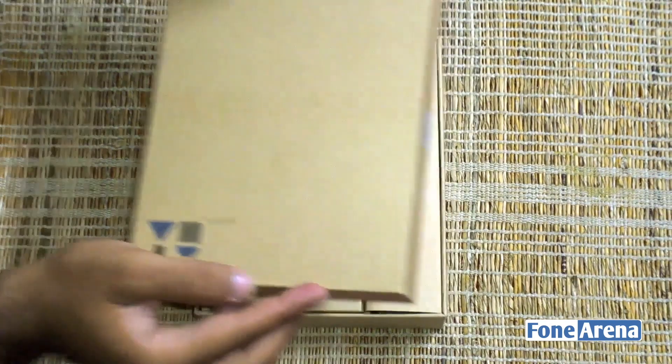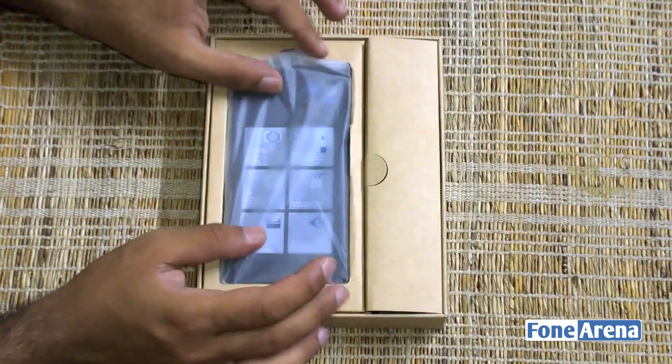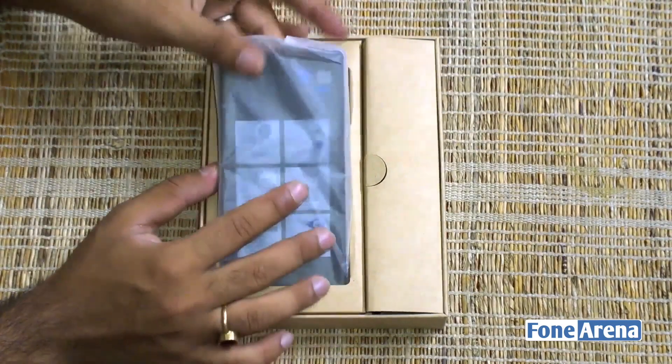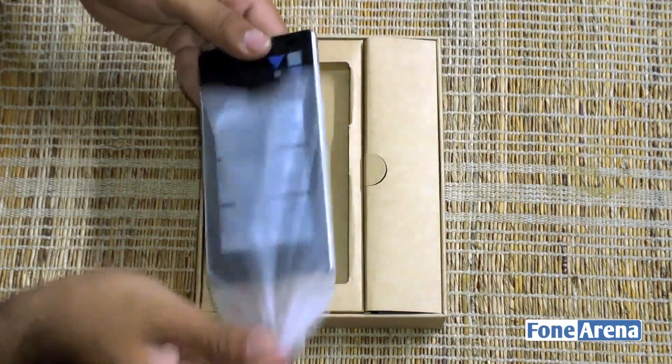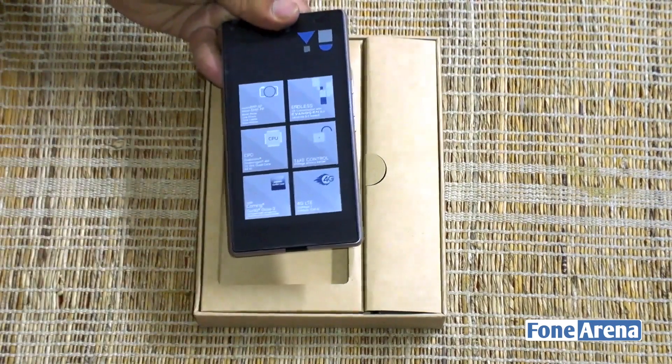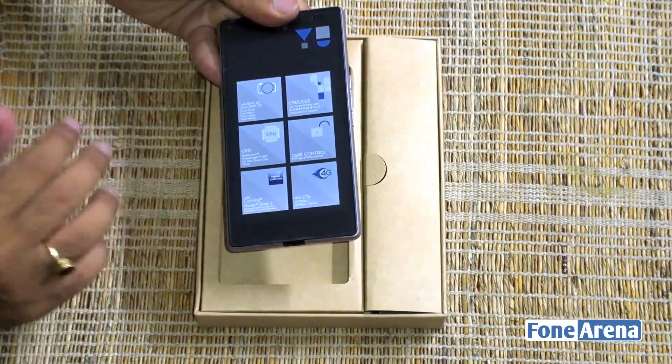You'll notice that front and center is the handset itself — this is the Yu Yuphoria. Removing it from its plastic cover, there you go. That's the handset itself, but we'll be coming back to this shortly. Before that, let's see what else is included in the packaging.